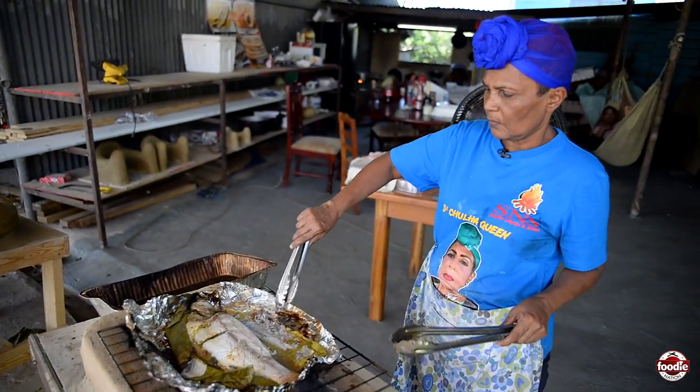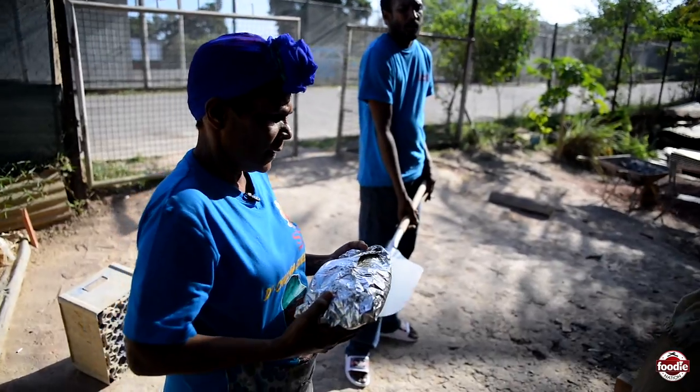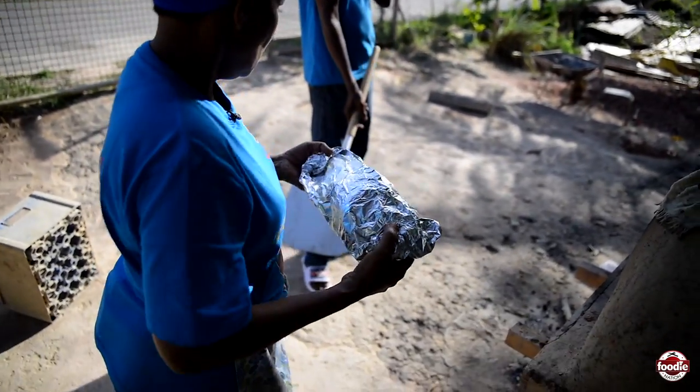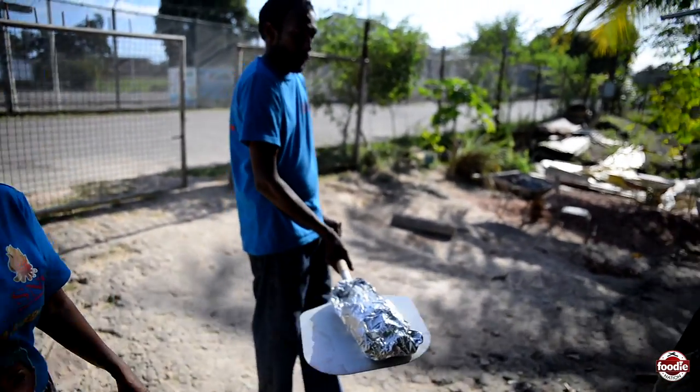This is what this is doing — this is a fish, we're going to bake it inside of the oven. So this has fig leaf wrap plus foil. You're going to put it in the Dutch oven for you.